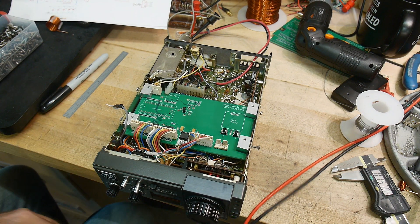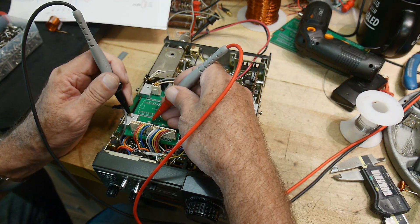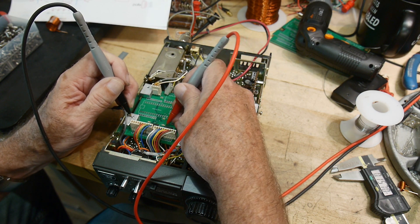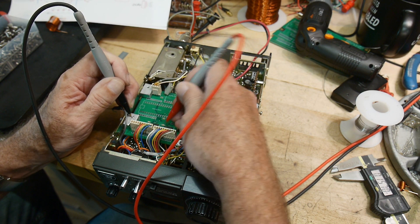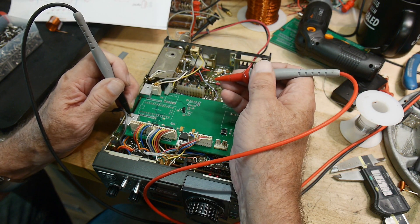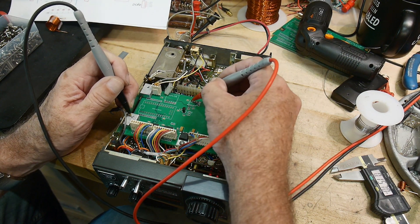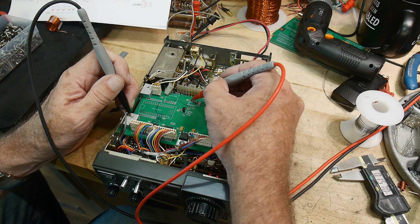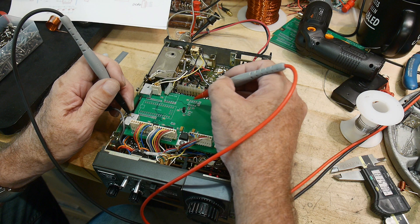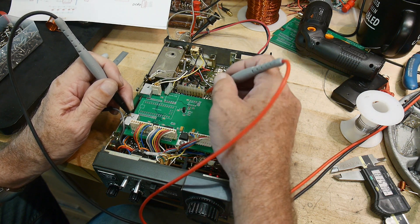We can check to make sure we're getting 5 volts on pin 14 or 16 of these shift registers, and we are — 5 volts there, 5 volts there. That looks good. And we should be getting 5 volts on the op amp. This op amp is going to be driven from 0 to 5 volts, so I'm going to have to make sure I use a single-ended op amp for that.